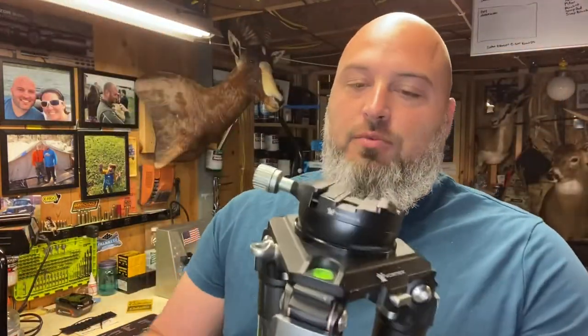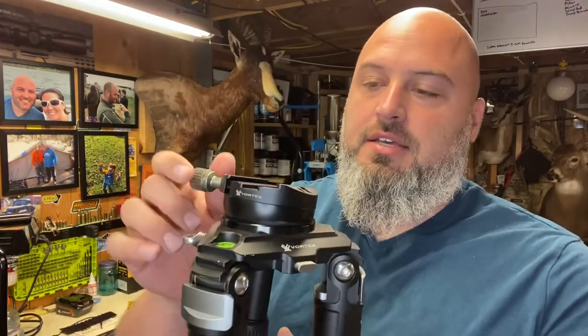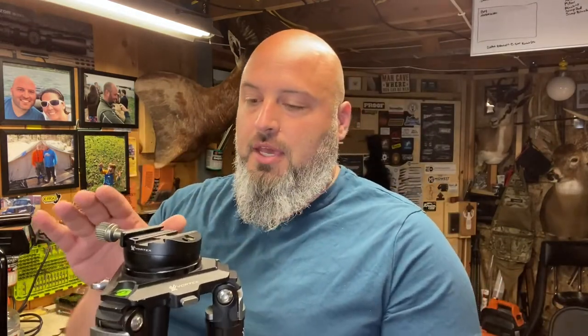It's the Vortex Radian and I went with the leveling head instead of the ball head. I'm not using this for high angle shooting or anything like that — primarily just using this as a spotter device.